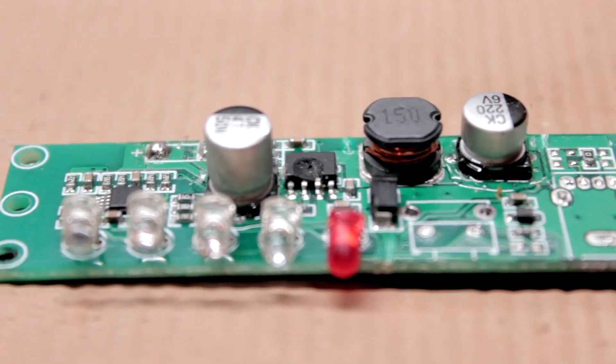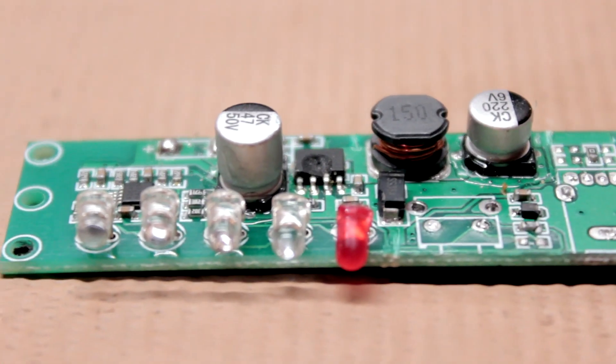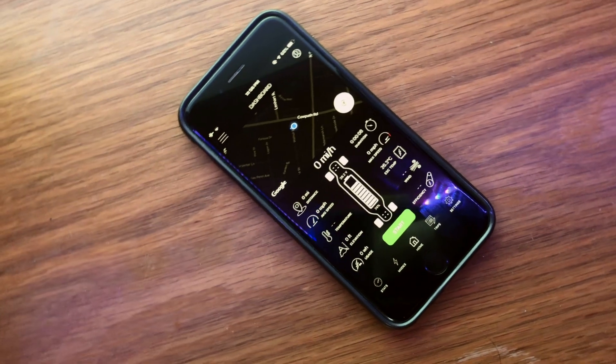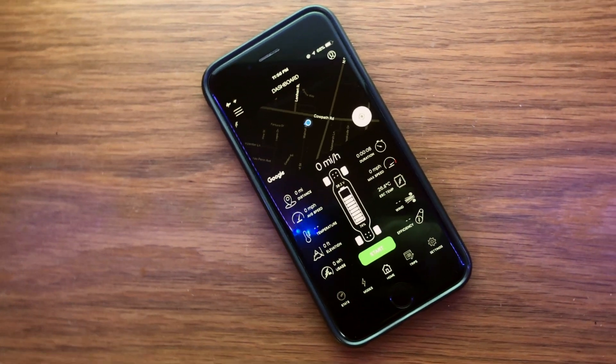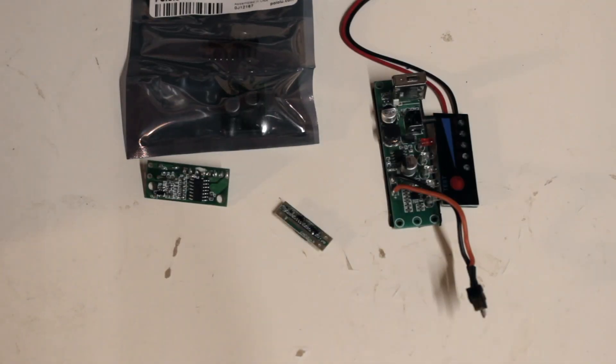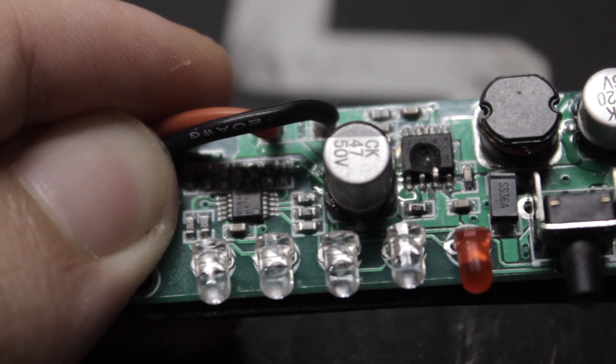For a long time, I just kind of accepted that this was how my board was going to be from now on. I had a Bluetooth module, so I didn't need indicator lights, and I always carry a power bank with me in case my remote or phone dies while I'm on a ride. With lockdown though, it got me thinking — with all of my newly learned electronics experience, I could probably build a replacement circuit. Here's the plan.